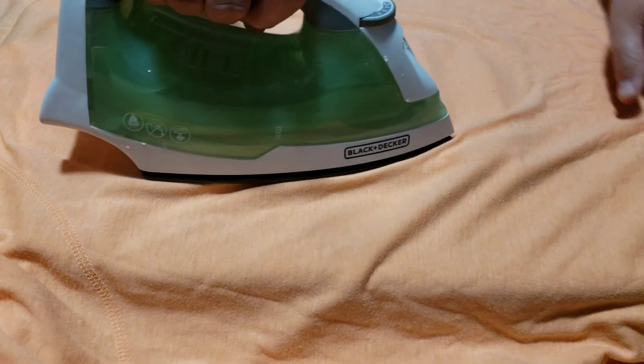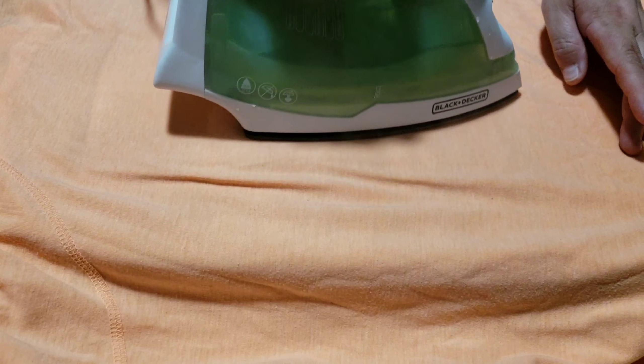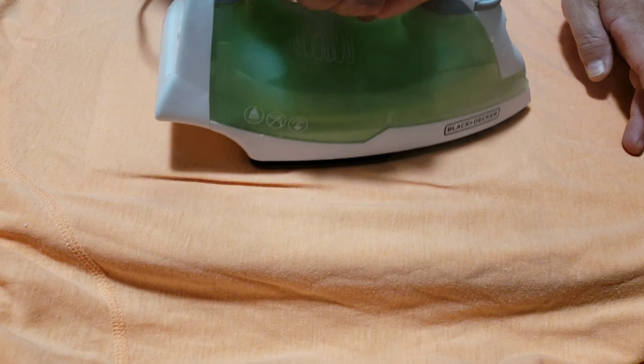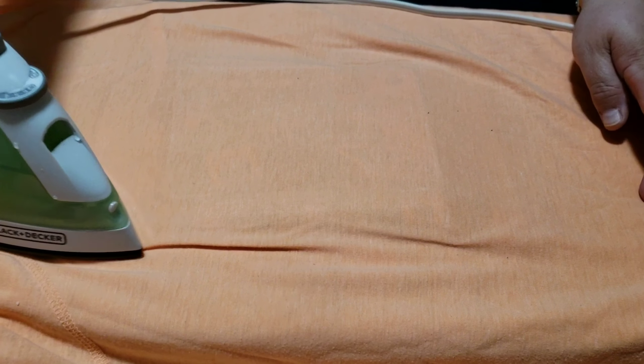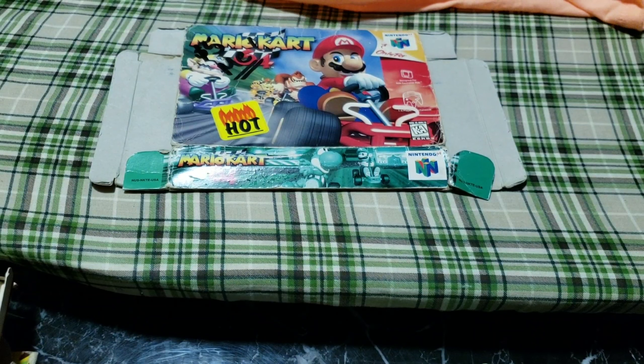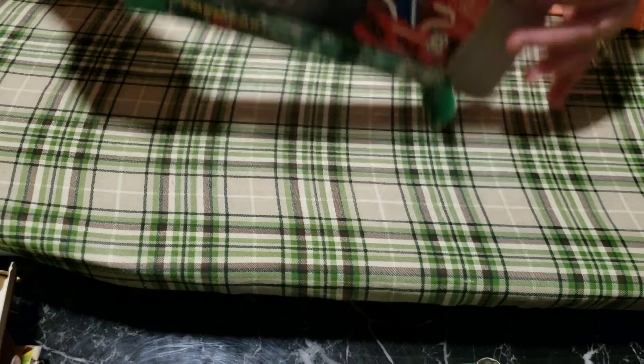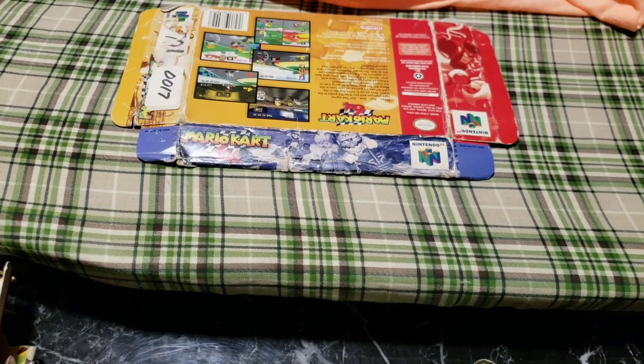You want to hit it with steam so that the fibers kind of get some of the moisture back in them. Then once you do one side, you flip it over. Remember, I have not tried this yet — this is my first attempt and we're trying it on camera with you guys.